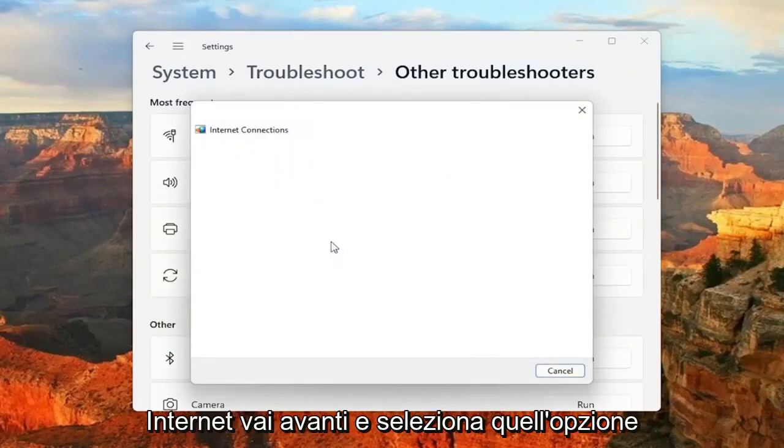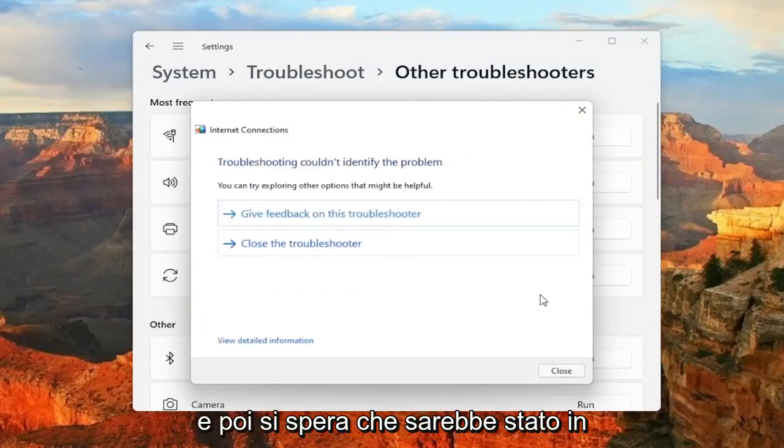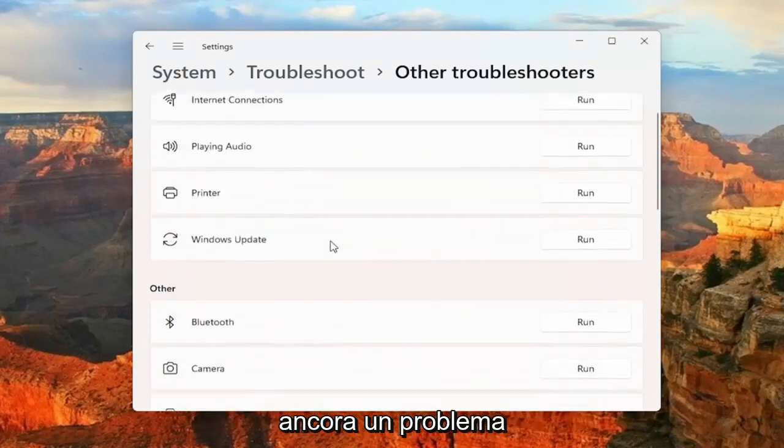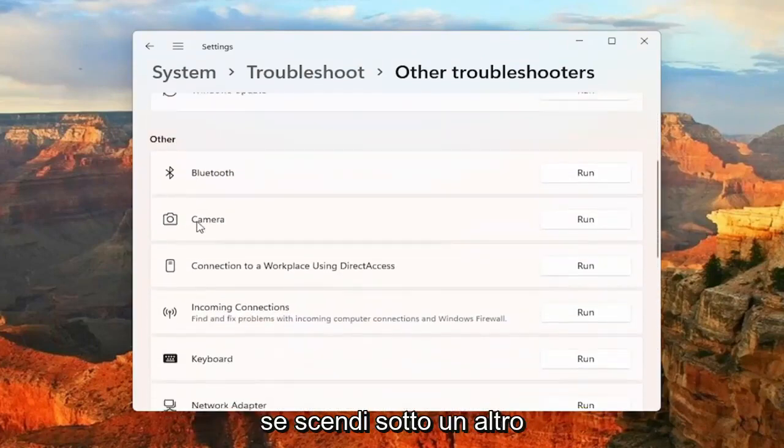So if you're trying to connect to the Internet, go ahead and select that option here. And then hopefully it would have been able to resolve the problem. If you're still having an issue, something else you can try is to go down underneath Other.